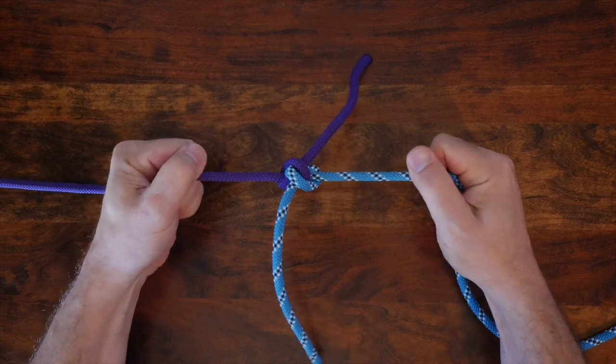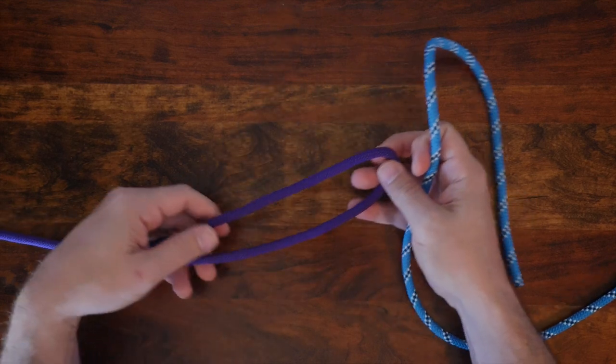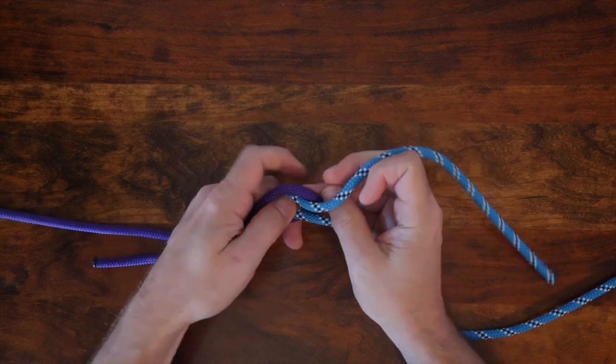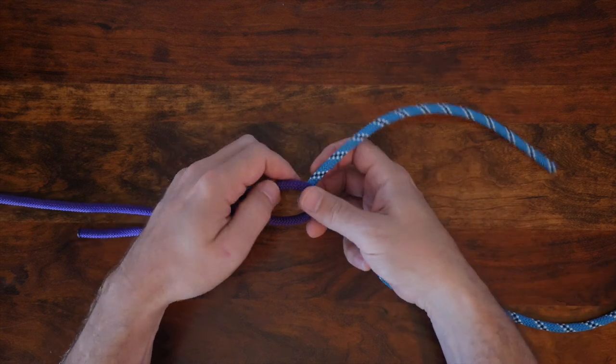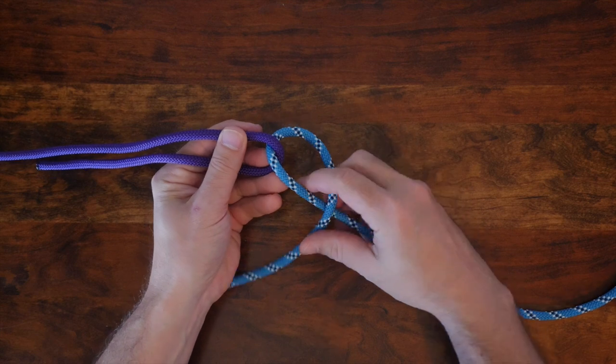Now let's have a look at how to tie the Hunter's Bend. Begin with the rope in your left hand folded over. When you fold a rope like this, it's called a bite. So with a bite in the rope in your left hand, pass the working end of the other rope around the bite. You want the tail ends of both ropes to be about the same length, although it won't affect how the knot ties.